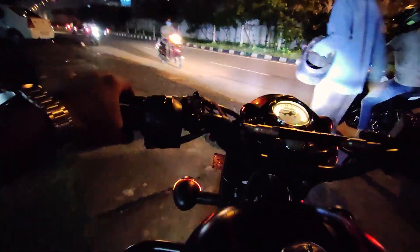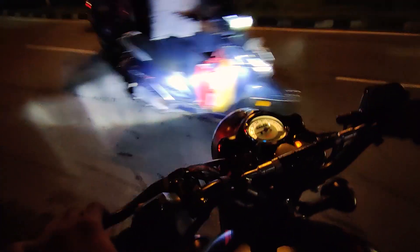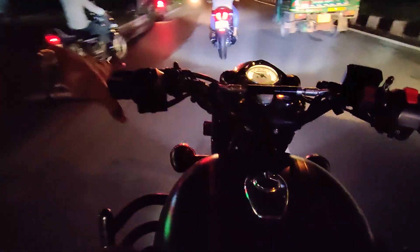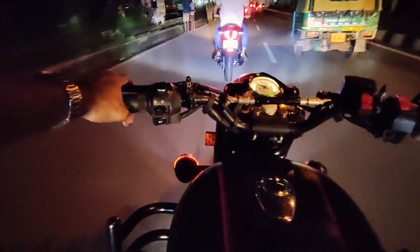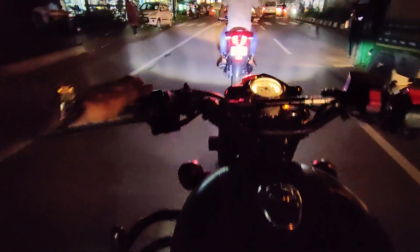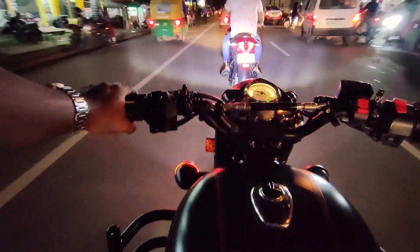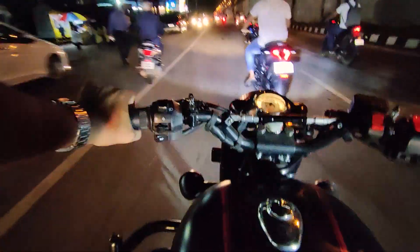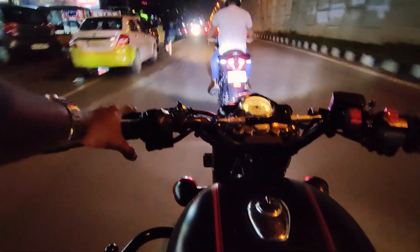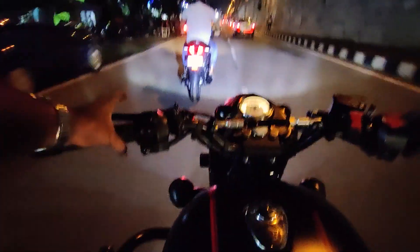It has temporary number plates. This is how it looks from the behind. After checking it out, this is how it looks — classic but also like a sports machine.